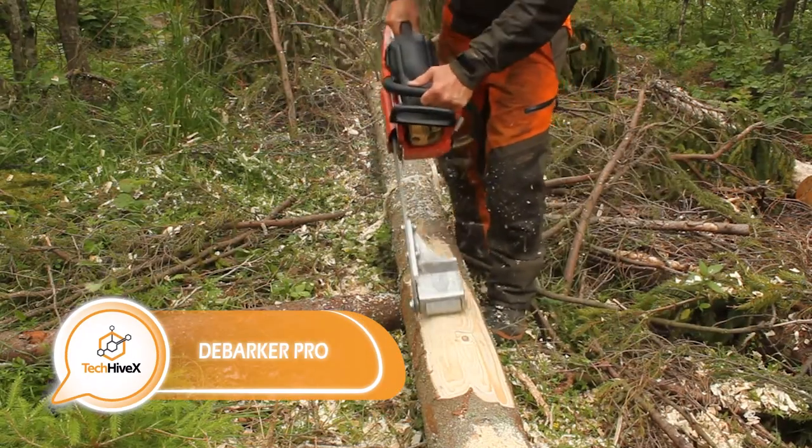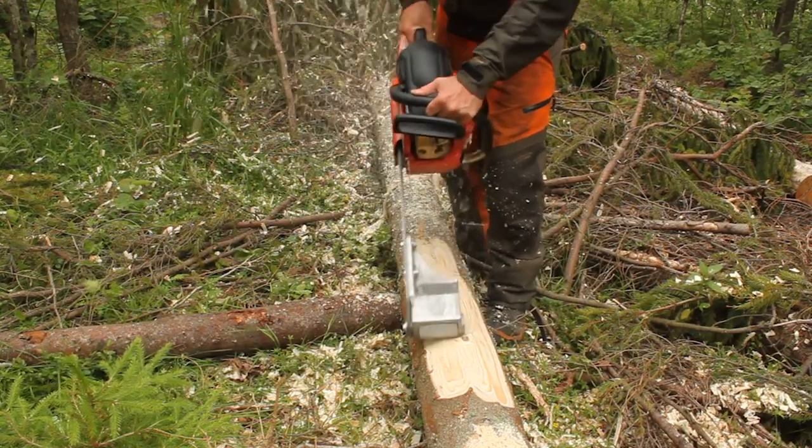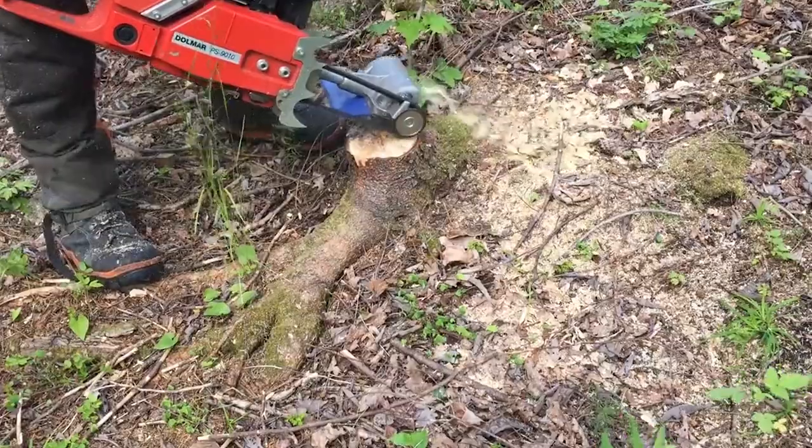Let's examine an intriguing combination: a chainsaw equipped with a debarker accessory. This tool is designed to strip away bark and debris from trees, preventing the saw blade from dulling too quickly.